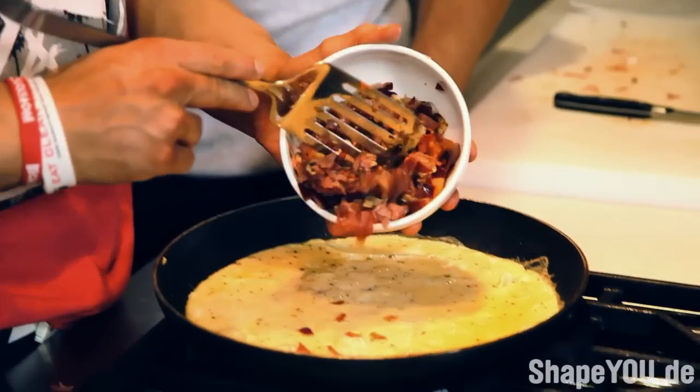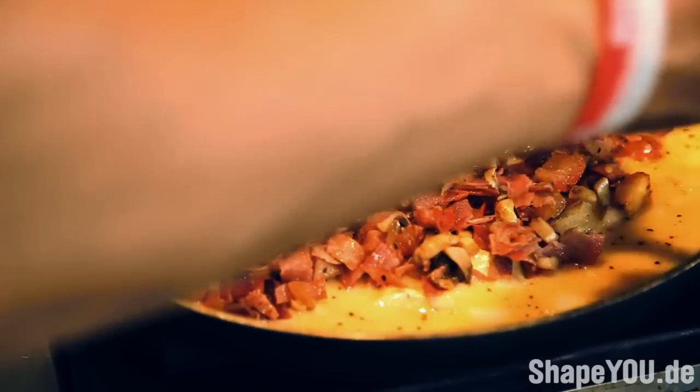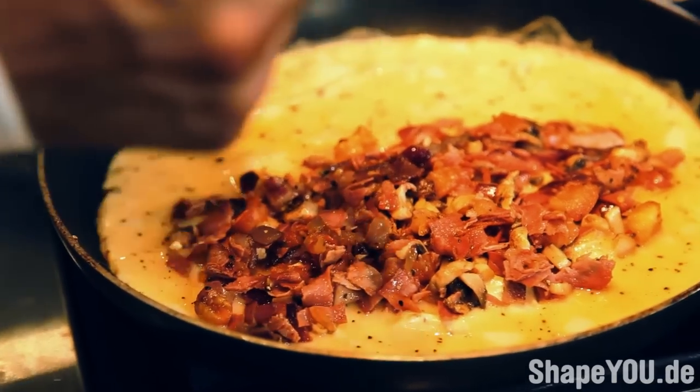I'm going to flip it onto this side and put most of the filling in the middle — it's all science. You can also add your favorite salsa, sriracha, whatever sauce you want, just as long as it's low fat. Trying to stay shredded — that's the whole point of this.